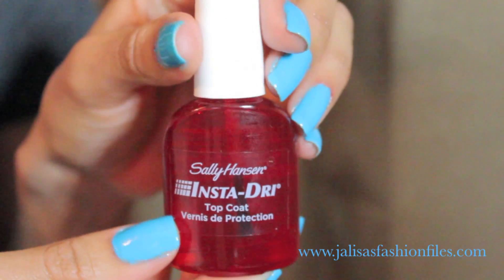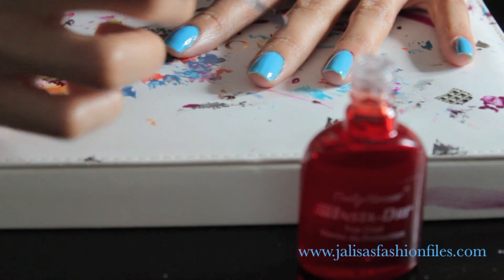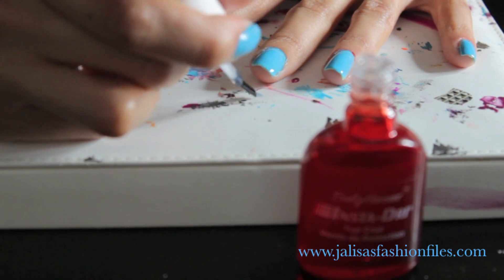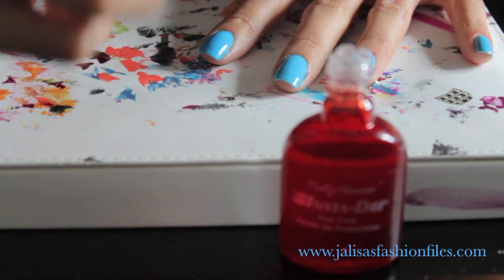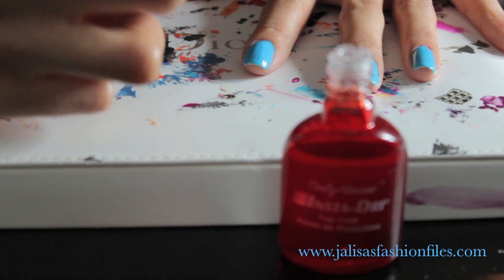After waiting about five minutes for my second coat of polish to dry, I'm applying this top coat which actually helps the nail polish dry even faster. You just want to make sure you apply a thin amount, because if you apply too much it's actually going to dry with lumps and bumps and take longer to dry overall. Make sure you wipe off your brush so you don't get too much on your nail.